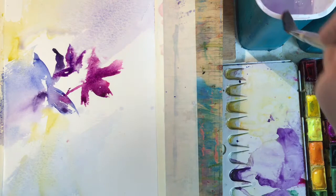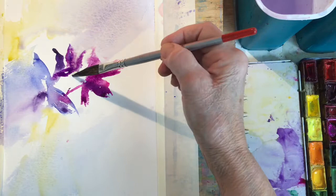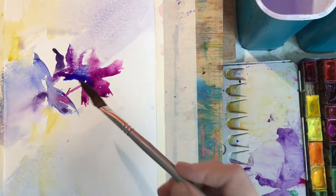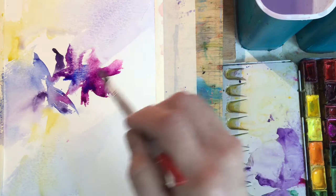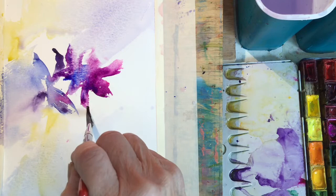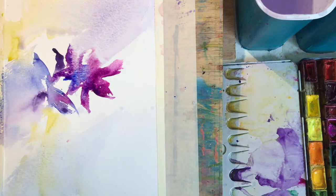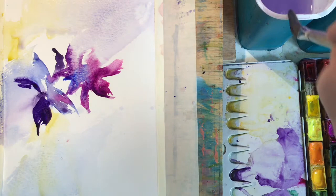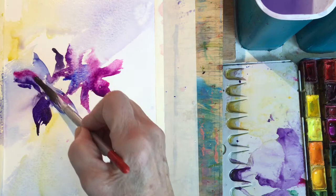Whatever brush you're using, let the brush do the work. Allow the brush to make those petal shapes or leaf shapes, and leave them alone. Don't fiddle. Yes, it's going to run — it's okay if it runs. I'm always surprised at how popular these paintings are when they're just a result of a lot of happy accidents: lots of running and a combination of hard and soft edges, not always where I intended them to be. So let the watercolour have a say when you're painting.